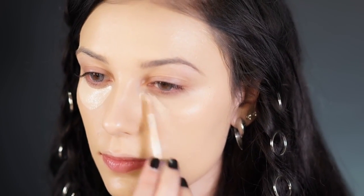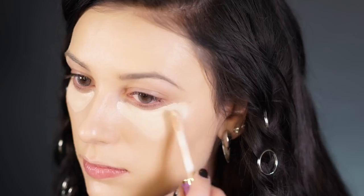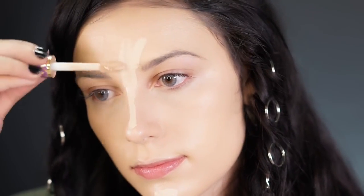To conceal and highlight I'm going to be using Tarte Shape Tape Concealer in Light. I'm first going to conceal under my eyes by drawing two little triangles pointing downward, then blending out with my pink beauty blender to make sure everything blends seamlessly. To highlight I go back in with the same concealer on my chin, the bridge of my nose, and my forehead.